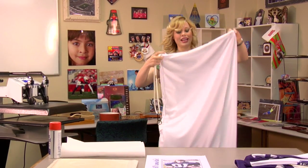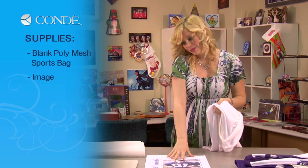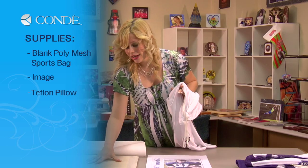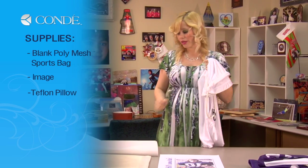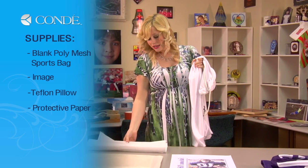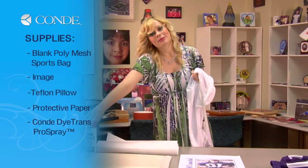I'd like to go over the items you'll need today. I have my blank bag, the image I'd like to display, a Teflon pillow for the insert in my bag — it's going to help my image not transfer all the way through on both sides — some protective paper, and Condi Dye Trans Pro Spray.